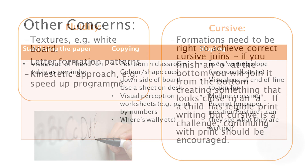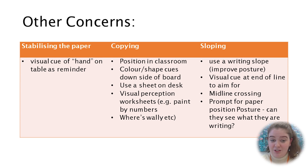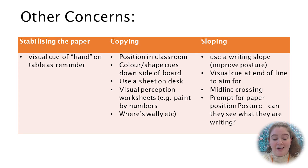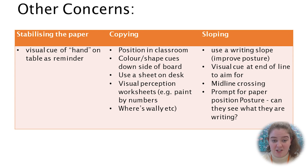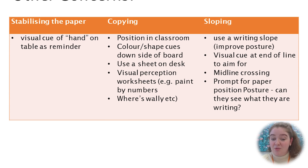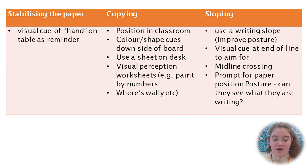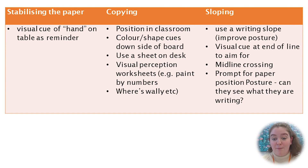Also consider if your child is stabilising the paper — use a visual cue of a hand on the table holding the paper to stabilise it. If they have difficulty copying from the board, consider their position in the class so they're directly in front of the board with nothing obstructing their view. Consider the colour of the writing on the board and different shapes or cues down the side to help them copy, as well as using a sheet on the desk. You could also develop their visual perceptual skills by doing different games and activities like paint by numbers or Where's Wally.